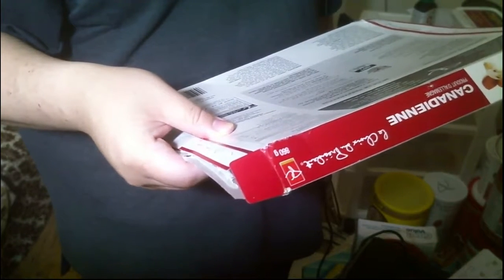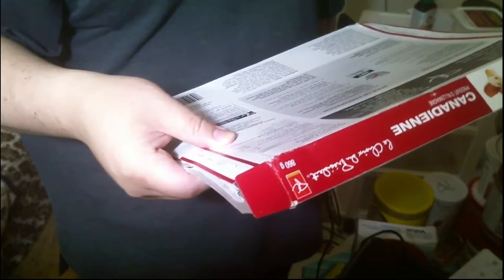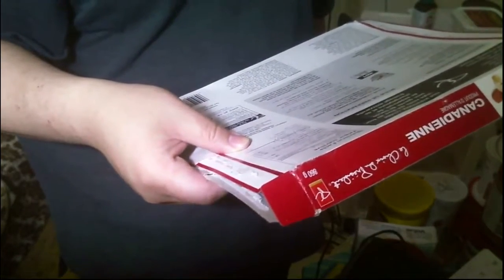It says to cook it at 400°F for 25 to 27 minutes. Place it directly on the bottom oven rack and bake until cheese is melted. So it doesn't recommend putting it on a cookie sheet — sometimes these pizzas require a cookie sheet.